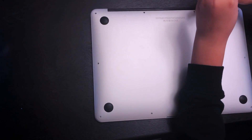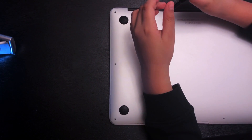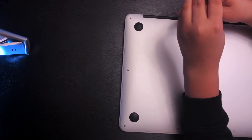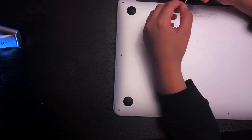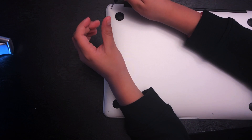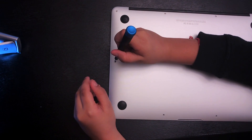If you've done everything and you see the fan working but the laptop still isn't coming back up, one thing you can try is an SMC reset: press Shift + Control + Option + Power button. You don't have to hold it for 10 seconds — it seems to work in just a few seconds. Just press it and see if that helps resolve the problem.